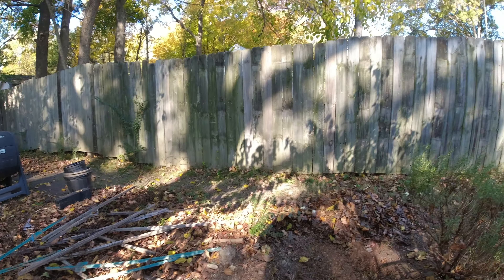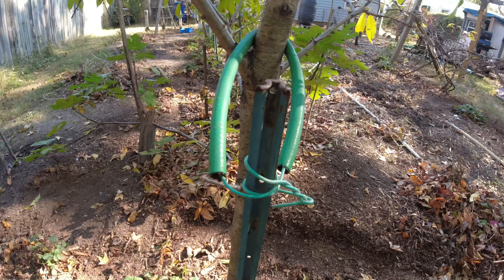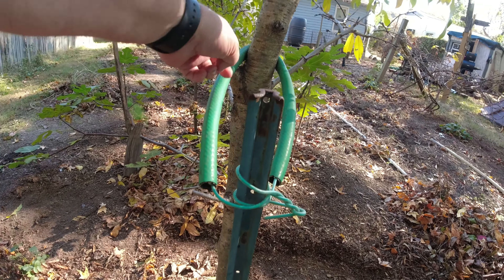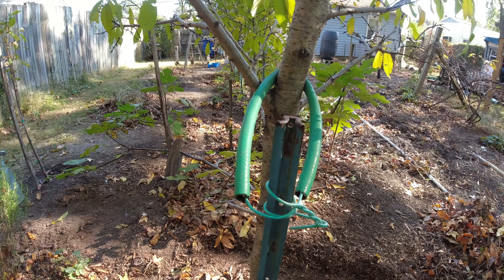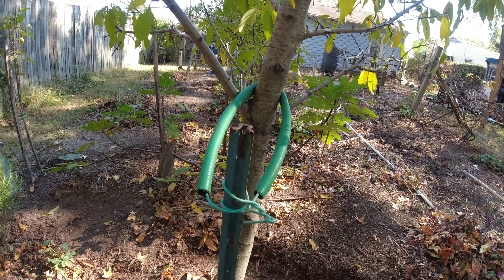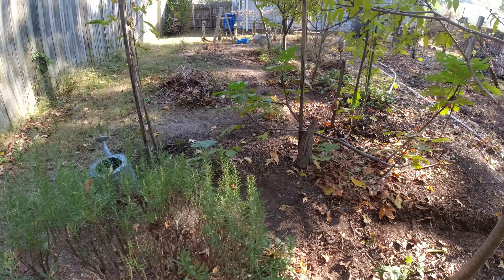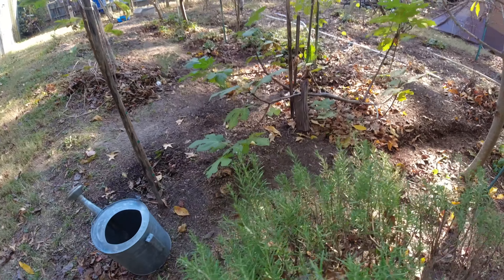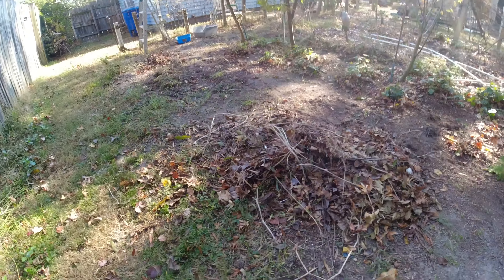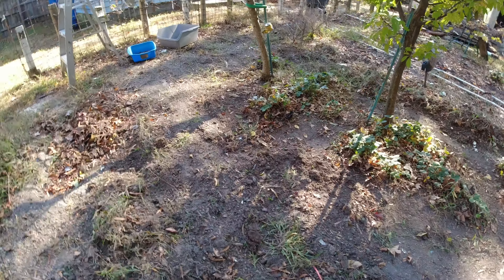Let me show you what we do here — we get a lot of high winds. I take old pieces of garden hose, run it around the tree so nothing's rubbing and it won't damage it, then wire it to a metal pole. Let me show you the evidence of what this pole-and-garden-hose system does against the high winds.